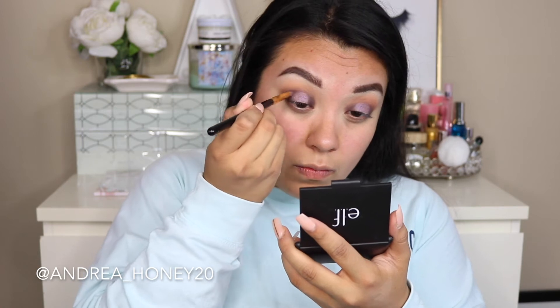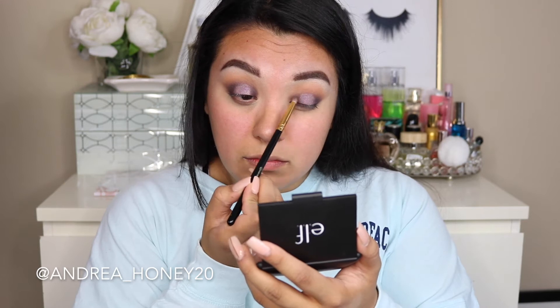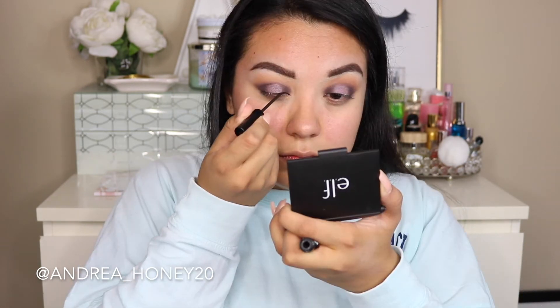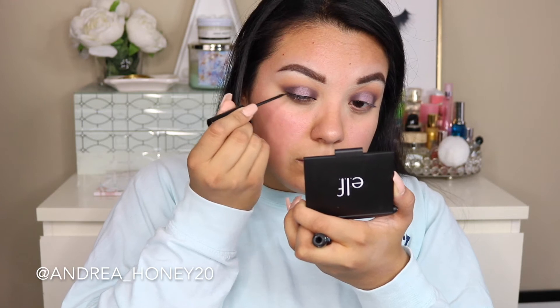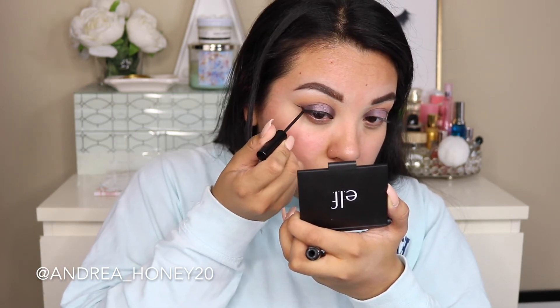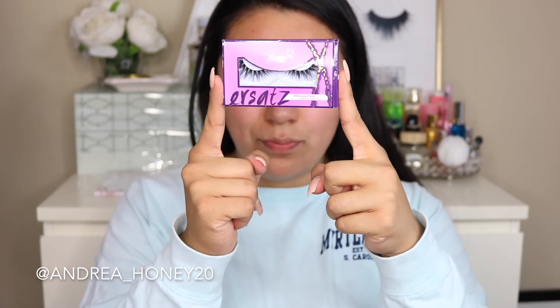I'm going back in with Central Park, switching between the pencil brush and the blending brush to add definition and blend out. Then I'm using some liquid liner — this is the NYX matte liquid liner. I'm going to speed this up a little bit and do a wing. My lashes — I've been so obsessed with these — these are the Makeup Shayla and Flutter Lashes collaboration, the eye slate lashes.